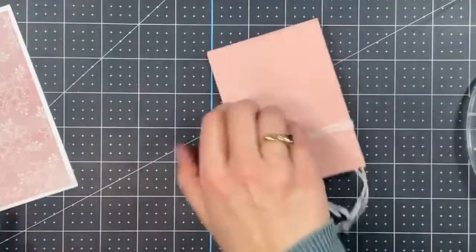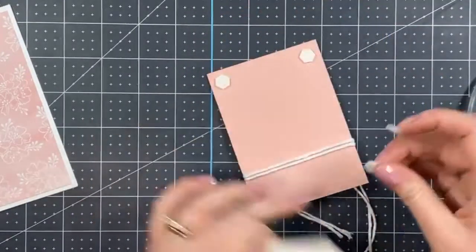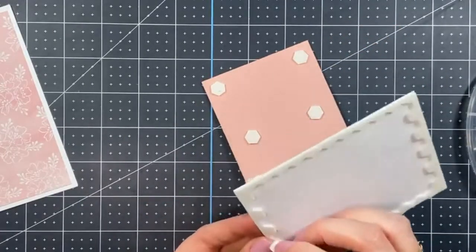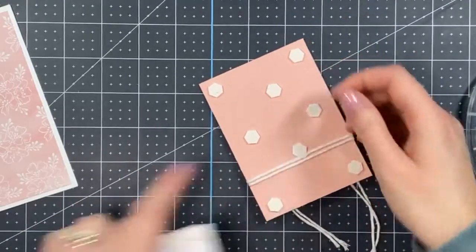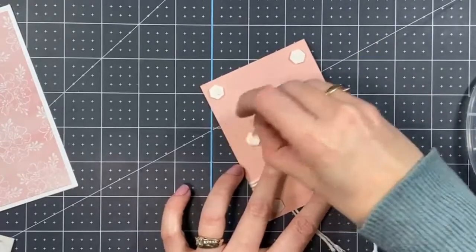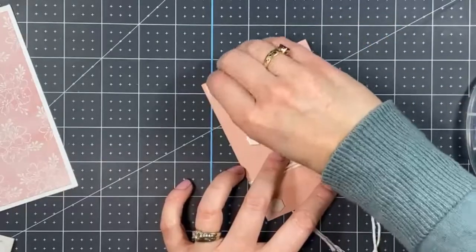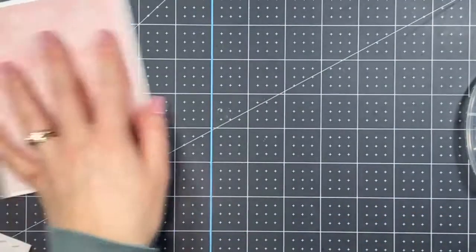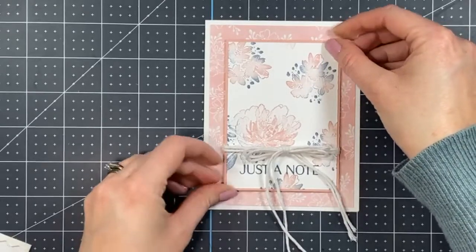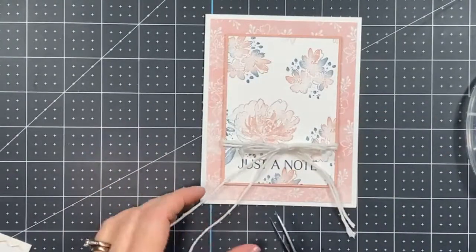The layered piece is going to go up on some Stampin' Dimensionals, and I'm going to add a few more dimensionals to get it centered on the card. Just like that — so pretty! I'm going to trim off the excess twine.